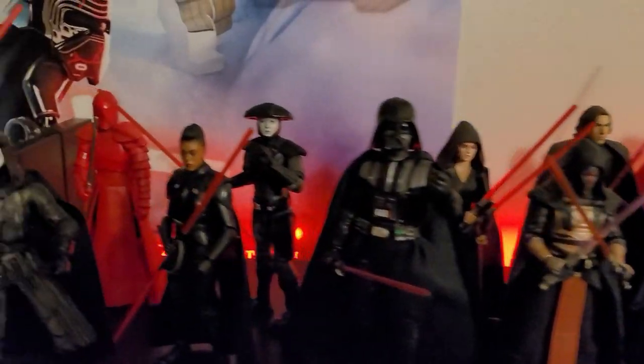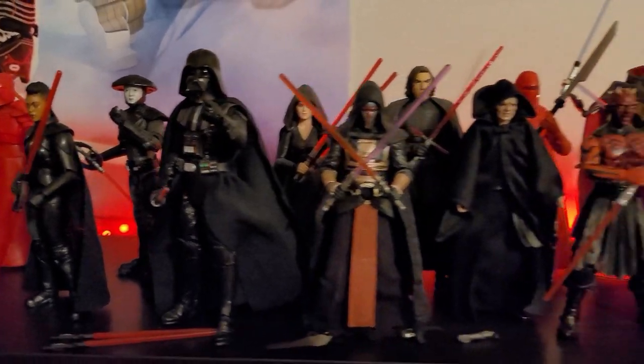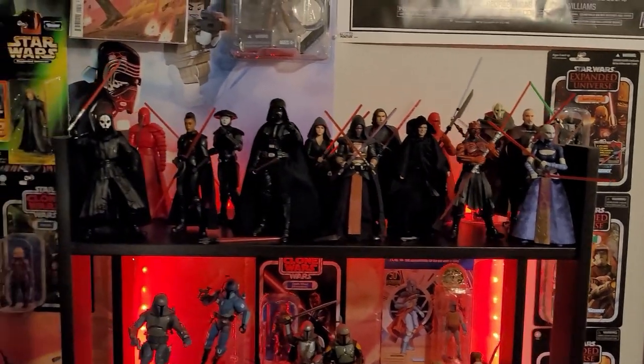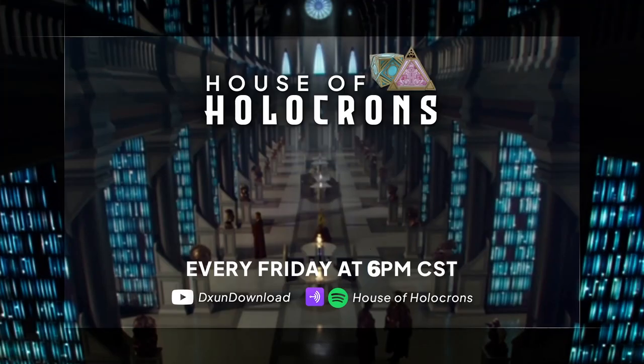And of course, as promised, the shelf shot. There they are — bringing it together and filling the hole I had. Don't worry, many more inquisitors and Sith to come. Grand Inquisitor should be next to help fill up this gap. Have an amazing rest of your day — as always, may the Force serve you well.